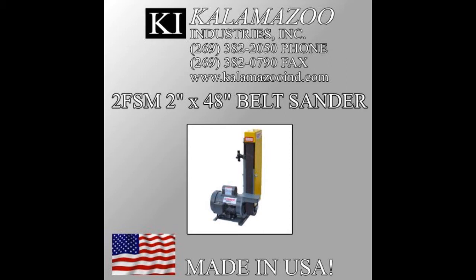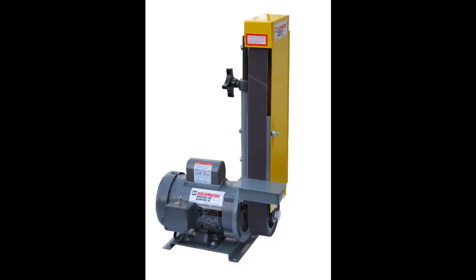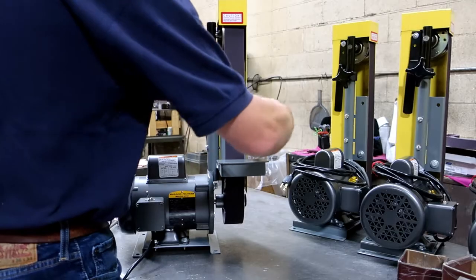The Kalamazoo Industries 2FSM: half horsepower, single phase, 115 volt motor.